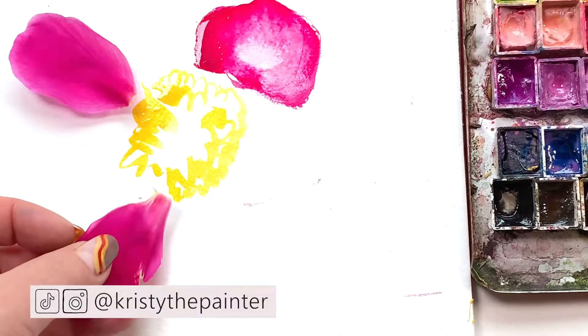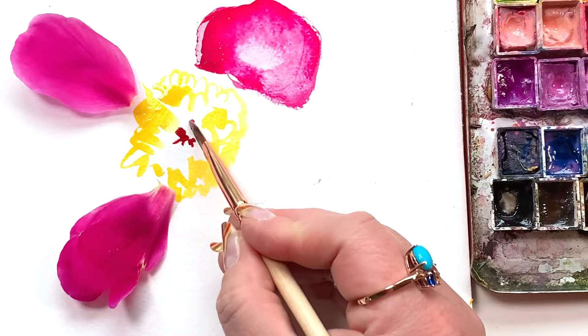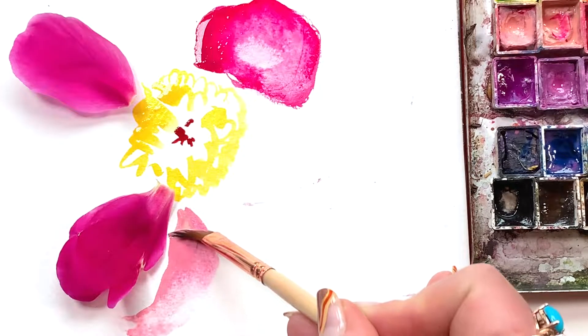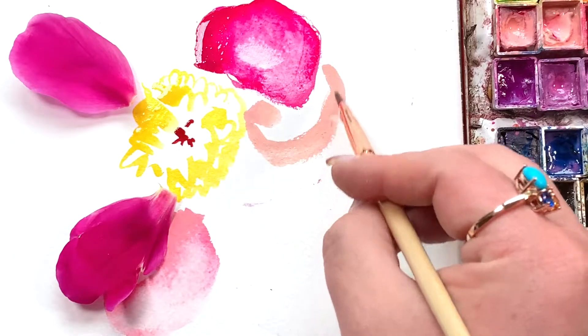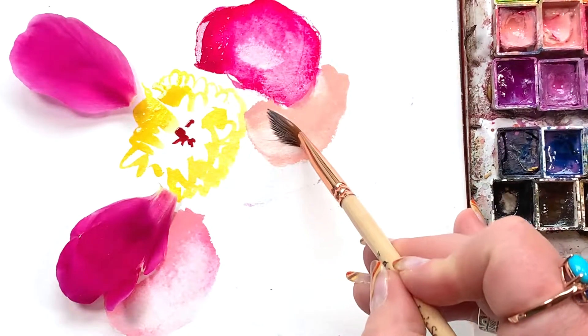Now with some of those fresh petals, just lay some down. All of the mindset stuff I teach you for painting normally applies here 100 percent. Don't overthink things too much. Grab a couple petals, throw them down — you can always move them. Then start painting more petals around those petals. I'm using a different pink now, a little more creamy and opaque. Mix up the pigments you're using. Mother nature doesn't use the same pink, so why should you?